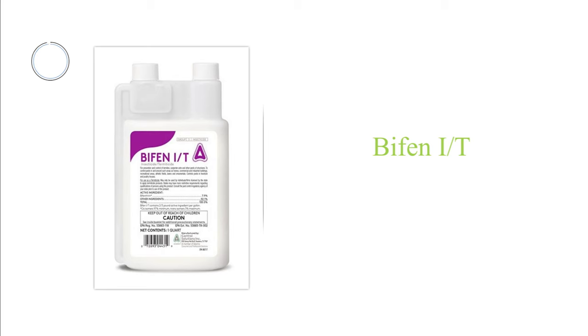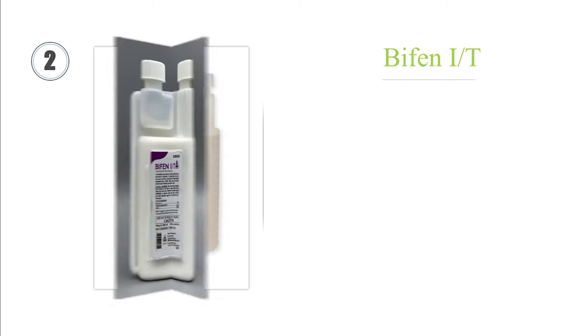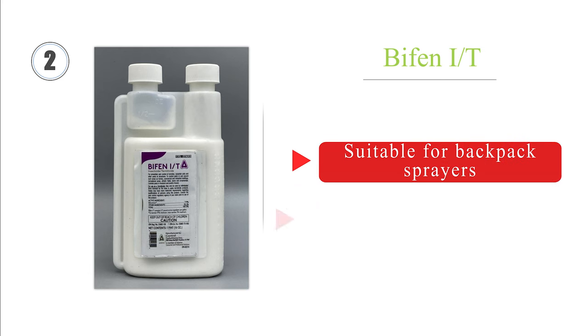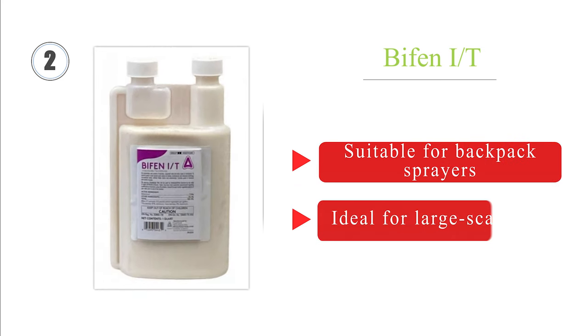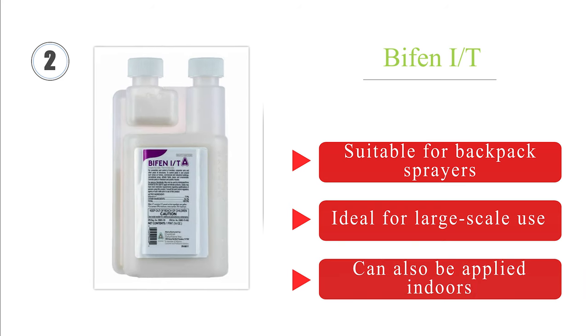At number 2, if you need to rid your property of multiple infestations, bifenthrin can help. It kills a wide variety of insects, including mosquitoes, spiders, and crickets, and it can wipe out an entire colony with a single application. Plus, it won't leave any residue behind. It's suitable for backpack sprayers and ideal for large-scale use. It can also be applied indoors.